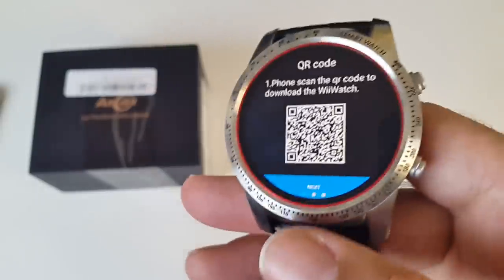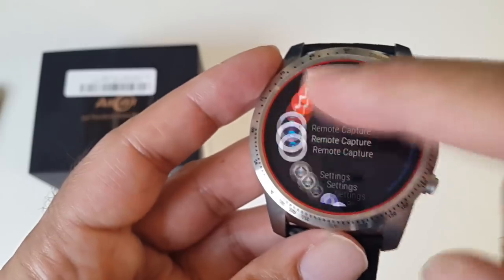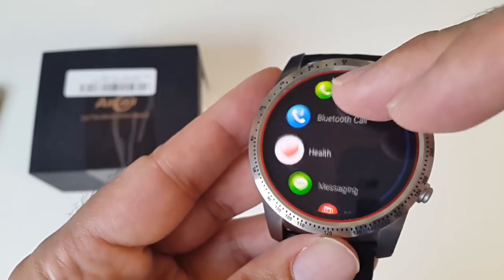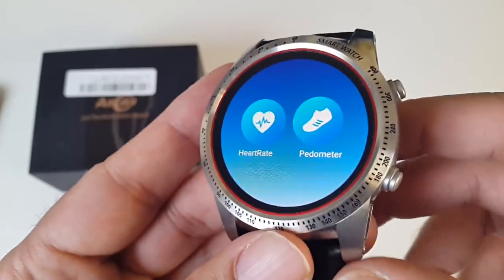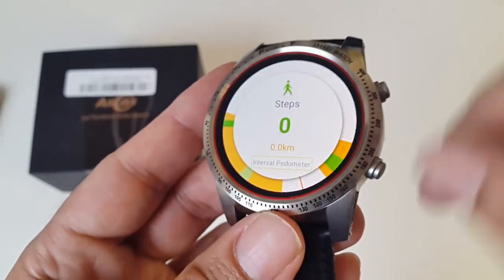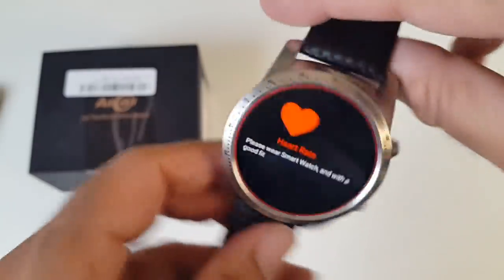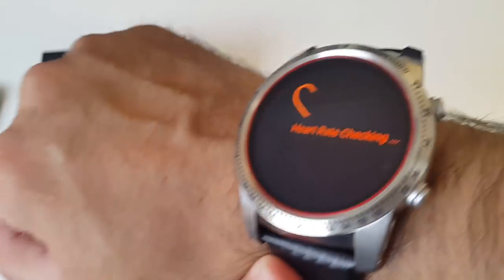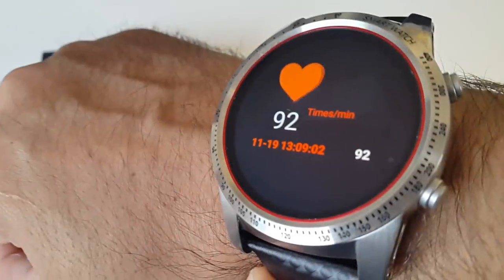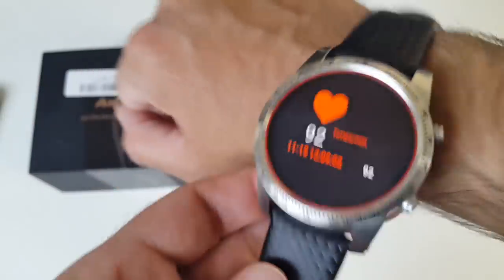Let's have a quick look at the health app. Open it up and you have your heart rate monitor and pedometer. If I click on heart rate and turn the watch over, you can see the green light is on. Put it on my wrist and it will now calculate my heart rate. 30 seconds later I've got my heart rate with the date and time stamp, so the information gets saved.